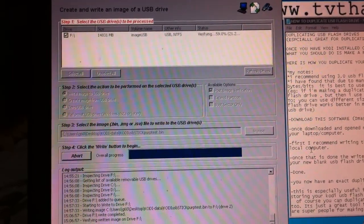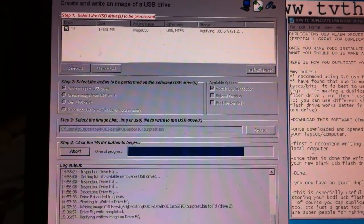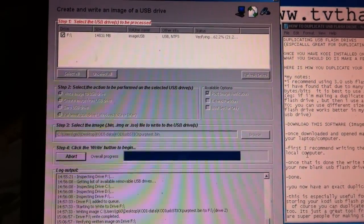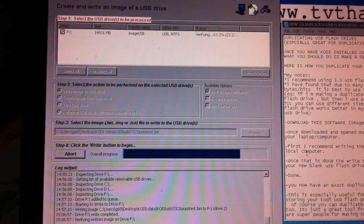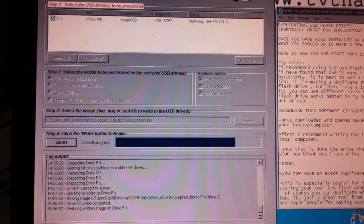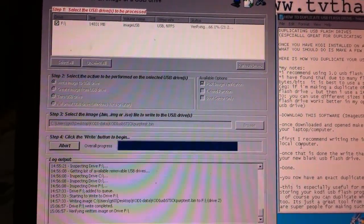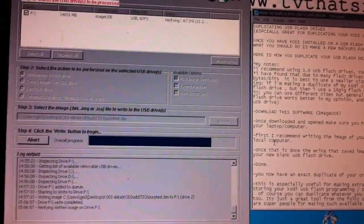In real time, from start to finish — using the original USB drive, burning that to hard drive, and now completing the duplicate process — we are at roughly 35 minutes. Normally, once you have the original file already burned to your laptop's hard drive, it's obviously only about half the time: between 15 and 20 minutes to make your duplications.